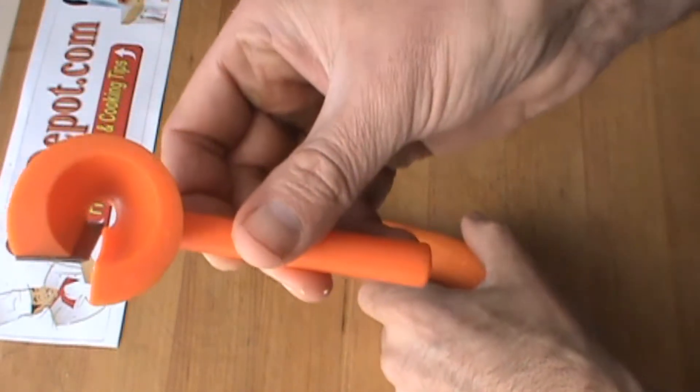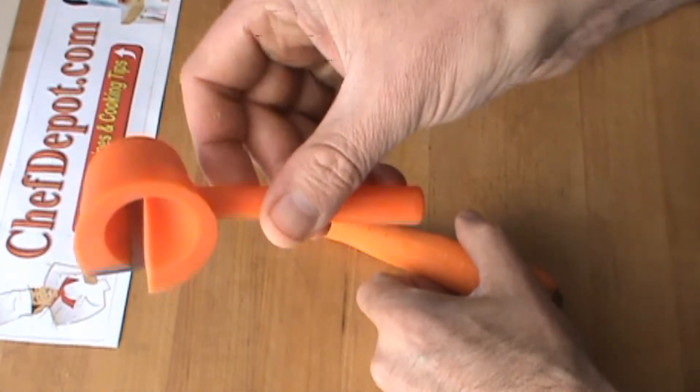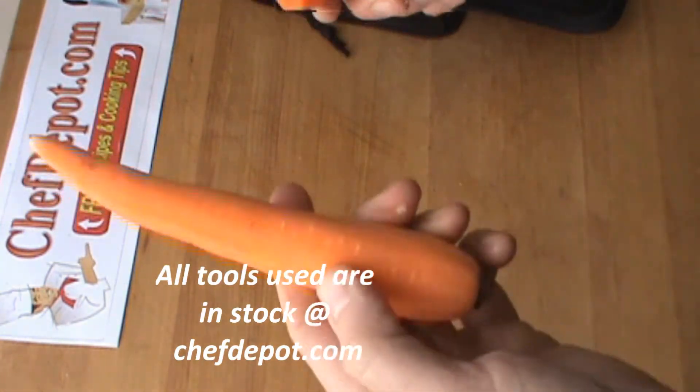Hello! Once again, the Carrot Curler in action. The Carrot Curler's pretty cool. I use it once in a while on a carrot.